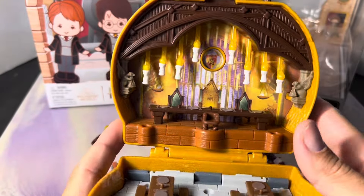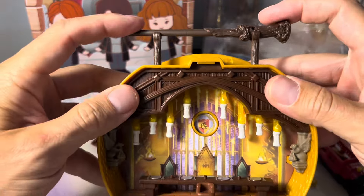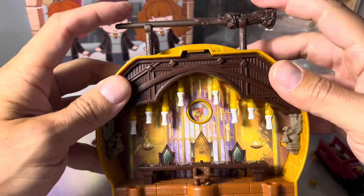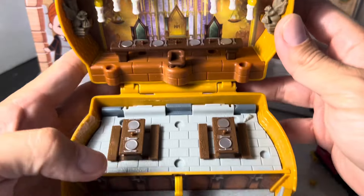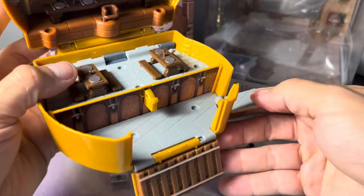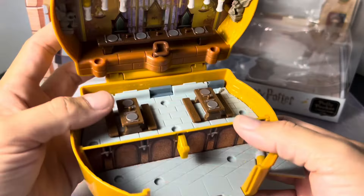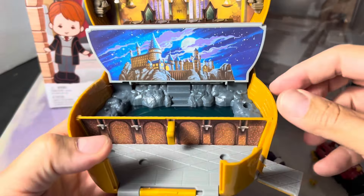Let's get to the main event and open this thing up. On the inside of this playset there's a lot going on — there's actually three different areas, and you can lift this wand on top to raise and lower the candles hanging from the ceiling. The attention to detail on this set is really, really good. There's a lot of small details that you can see if you really look closely. You can flip this part down right here, flip this part up, and you've got three different areas.